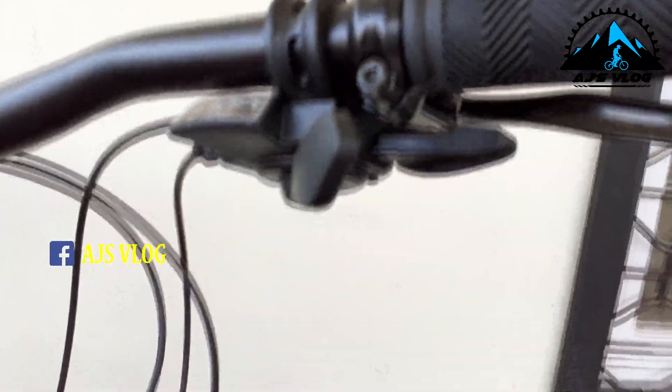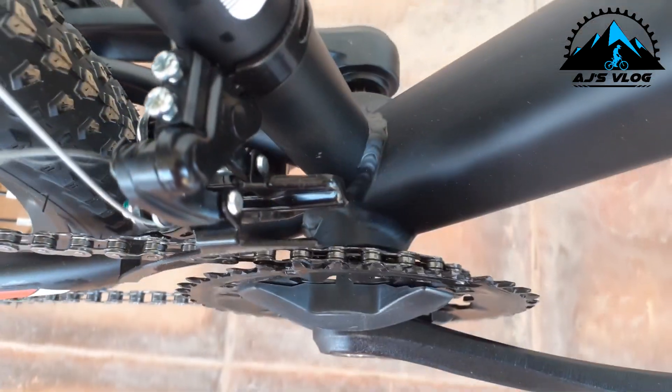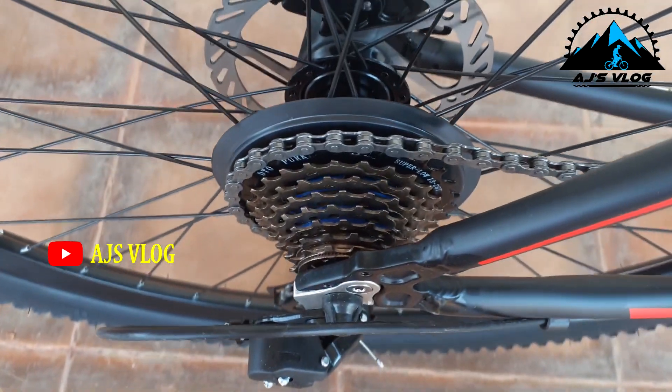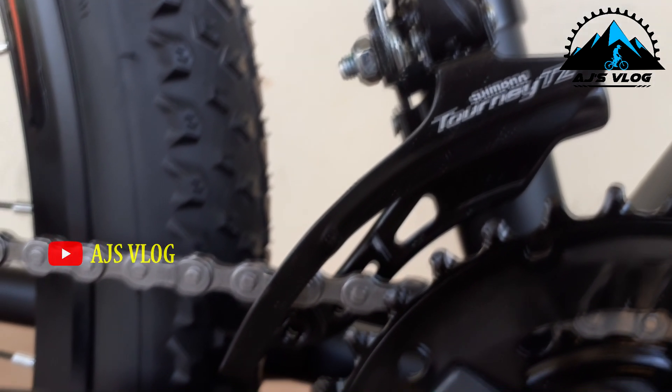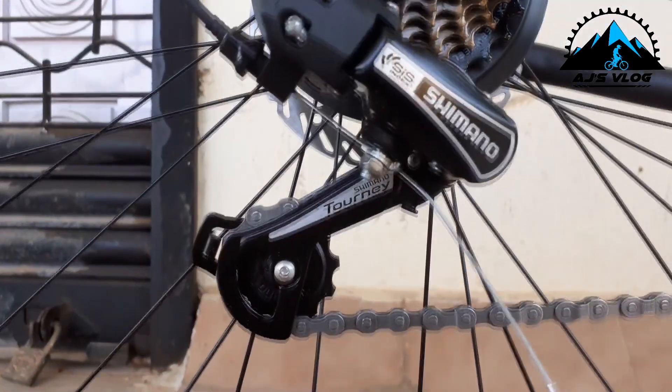Your drivetrain comprises of six components. The first component is your shifters, which are located on your handlebars. The second component is your front crankset. The next component is your rear cassette. Next, we have the front derailleur and the rear derailleur. This drivetrain is brought together by the sixth component: the chain.